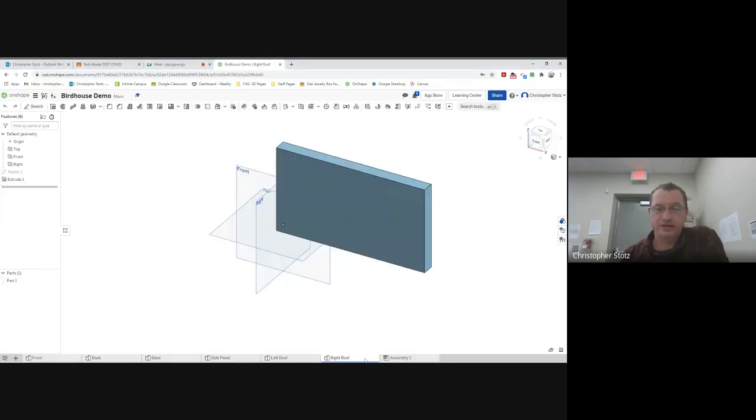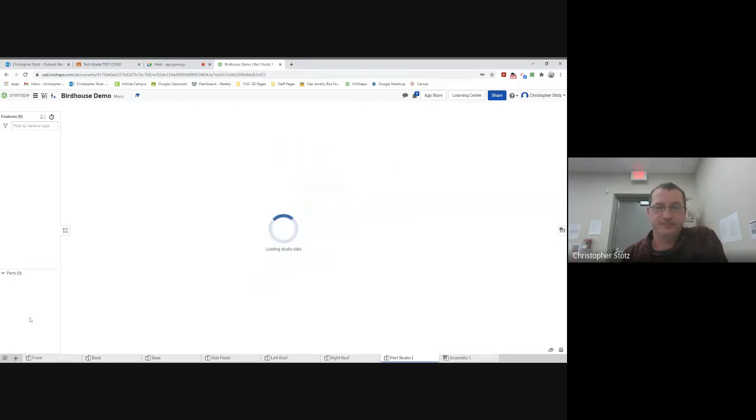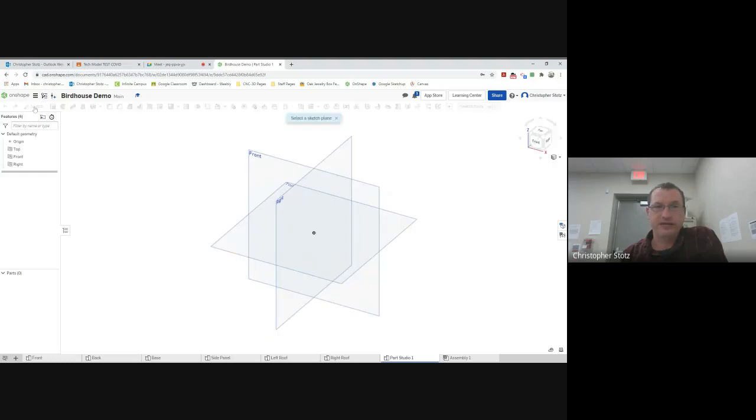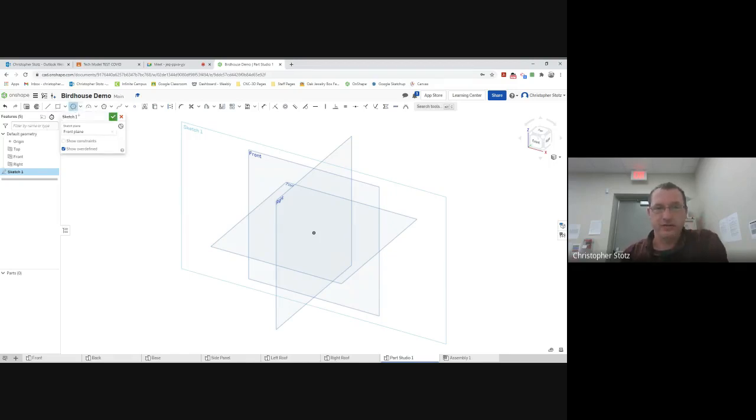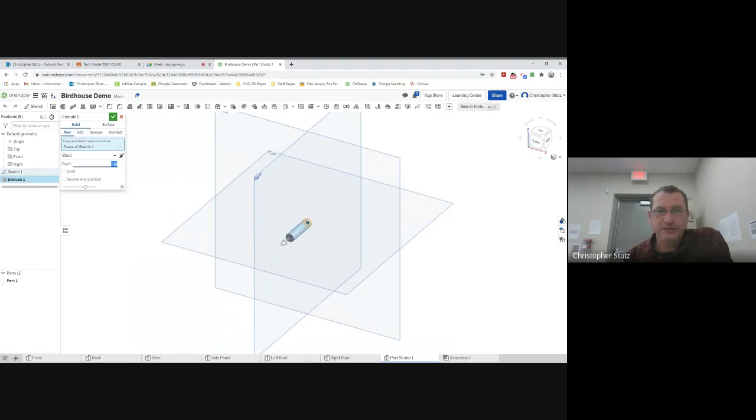I forgot, so I'm just going to jump in here to right roof and add another part. I'll start a sketch on the front. Since it's a dowel, it's just going to be a round stick. I'll draw a circle — the dowel we're going to use is a quarter inch, which is the standard size you would buy at a hardware store. Then I'll go to extrude and make it two inches, and hit check.